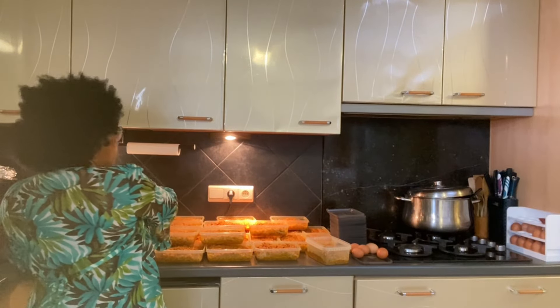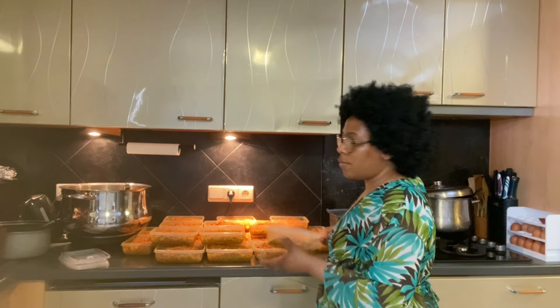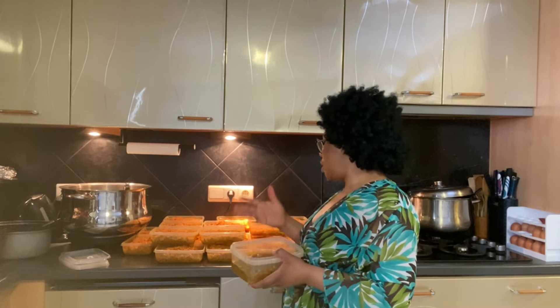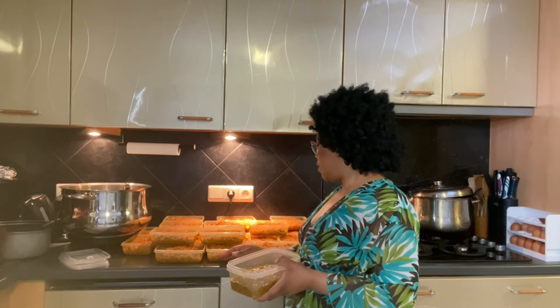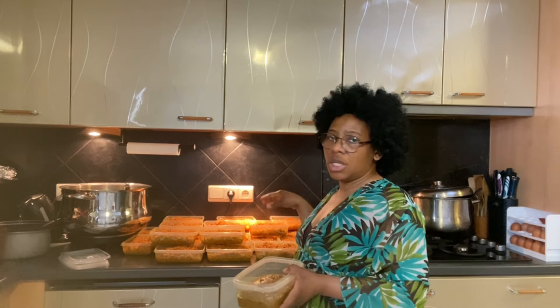I need to write the names and place them on the cover, so whenever I want to take food we don't need to start scattering and looking for which one is which. We just look at the name and take it from the freezer. I just have two portions like this to cool down, and I'm going to add chicken to eat.